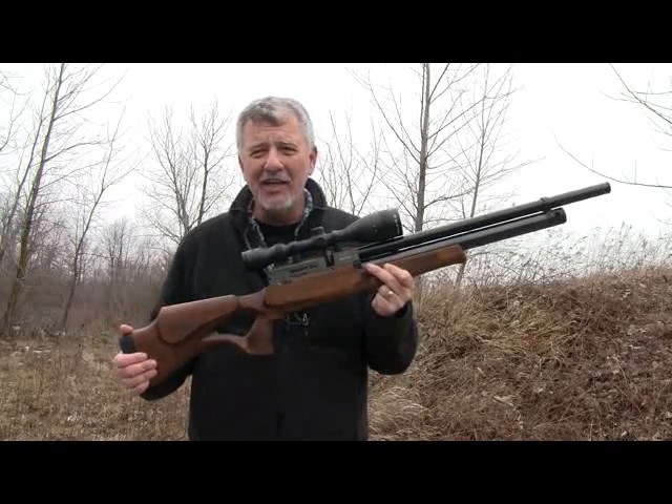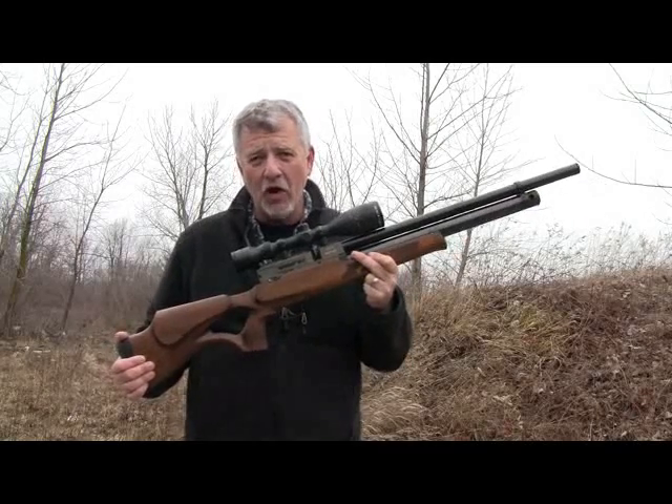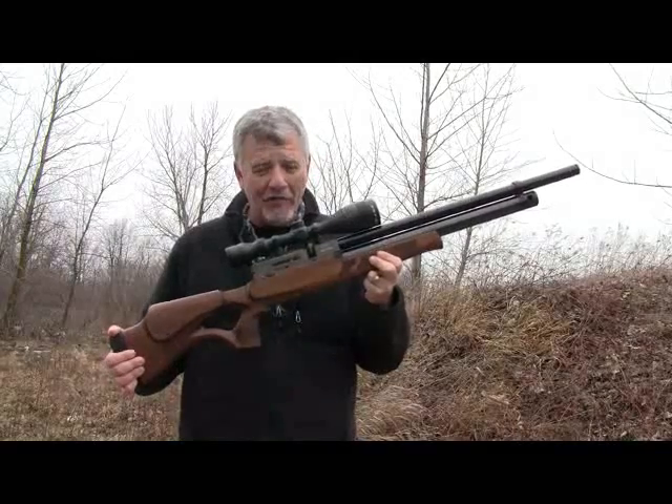In some of the earlier testing I did, I see it's putting out about 60 foot-pounds of energy at 30, 35 yards, with five-shot groups that you can cover with a dime. I'm loving this — a lot of fun.